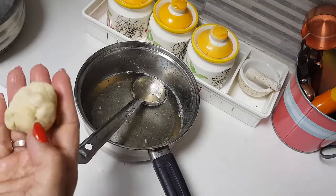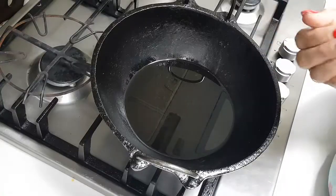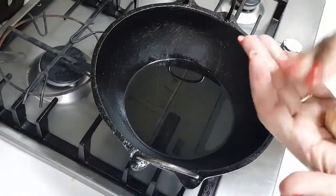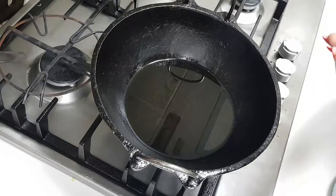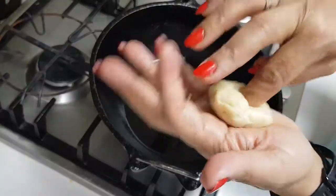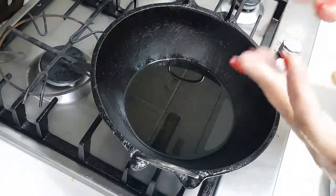Don't worry about the ups and downs in shape — this is what you need for your badusha. The oil is getting heated in the meanwhile. There is a little bit of ups and downs — see, if I press it fully, it will turn its shape and affect the texture of the badusha. So I don't want that. Make a hole in the center like this, like how we make for vada.